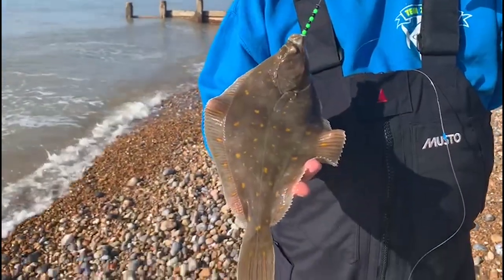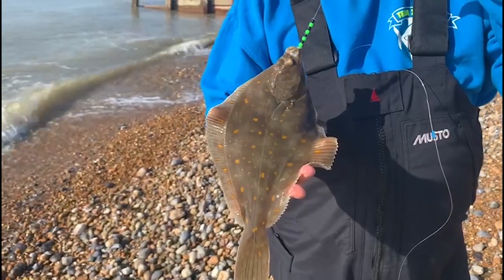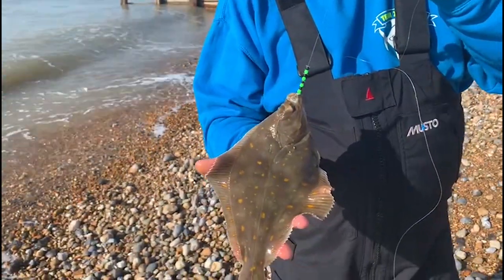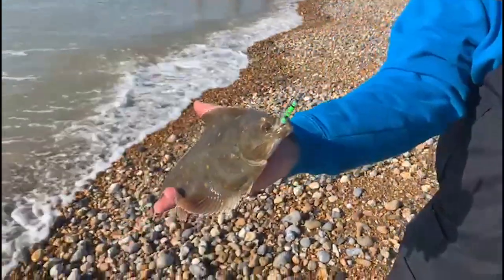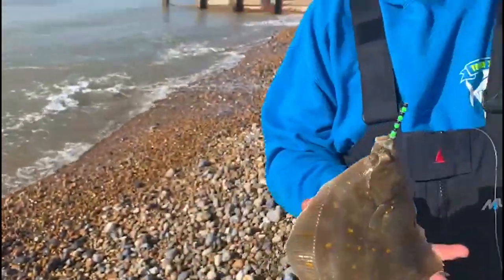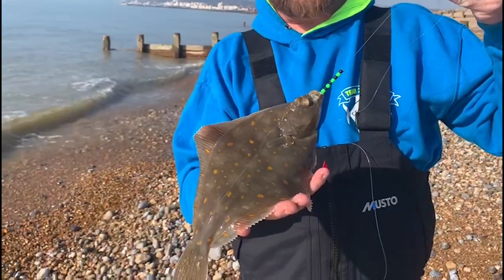First one to hit the beach — not the biggest of plaice, but every little one of them is welcome. They're a pretty little fish, got some nice bright orange spots, but for a small mouth they sure are a greedy little fish when it comes to worm baits. Nice and pretty, and the green and black beads got him going on the feed.